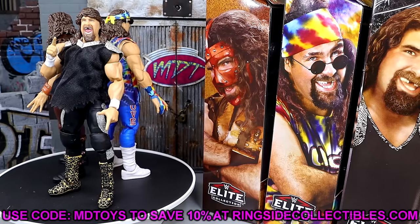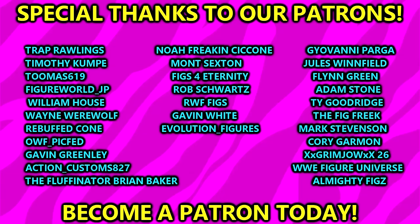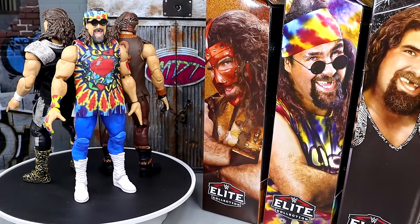Thanks so much for watching — hope you enjoyed. A huge shout out to our Patreon members of the MDT YouTube channel, always appreciate those folks. That's going to wrap the video — subscribe to the channel, follow me on Instagram, Twitter, and TikTok at My Damn Toys. I appreciate each and every one of you. Have a blessed day and I'll see you next time.